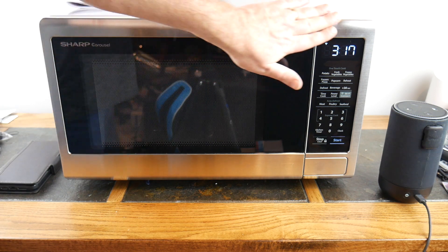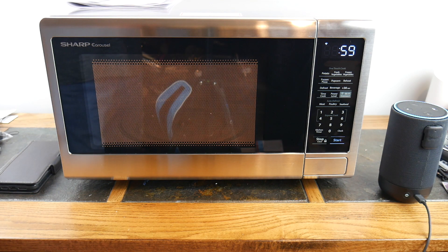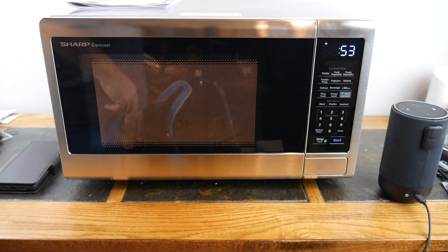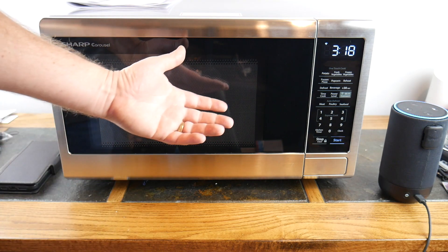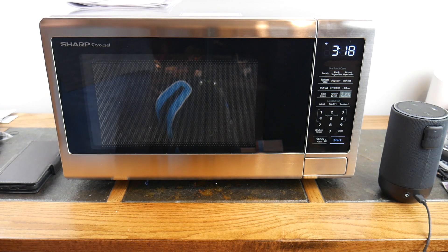Let's do a quick demonstration. I don't have anything in here but we're going to fire it up via voice command. I said 'Alexa, microwave popcorn' — it found two presets with similar names and asked which one I wanted. I said 'single' and it started single popcorn for one minute. Then I said 'Alexa, stop microwave' and it stopped. It just did it — how cool is that?